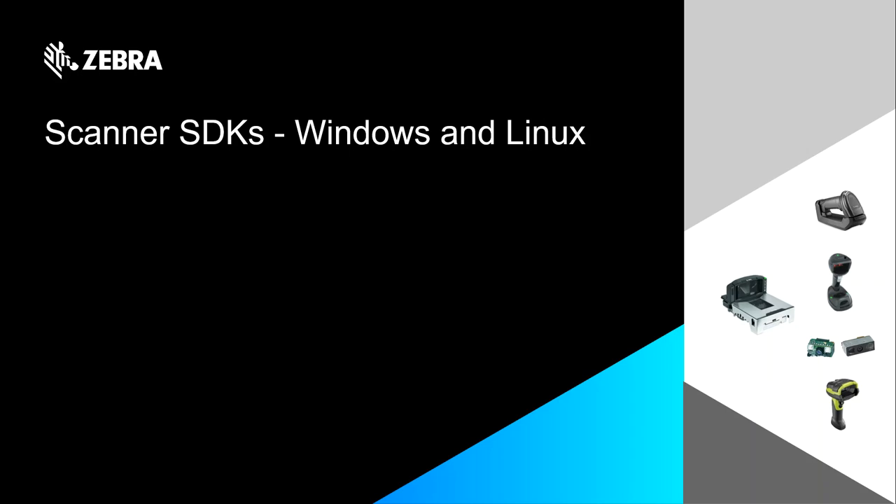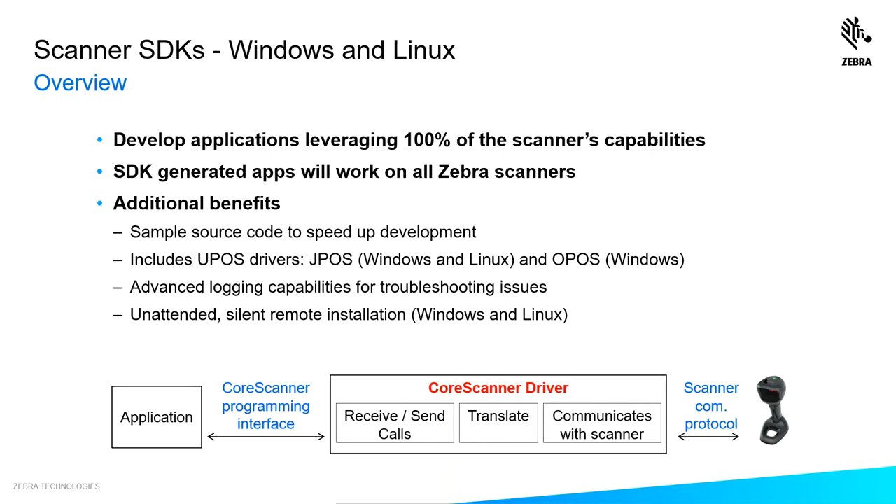You've probably heard about Zebra's award-winning scanning hardware. Now let me tell you about our industry-leading SDKs. These SDKs share a common design philosophy — whatever app you develop will allow you to leverage 100% of the scanner's capabilities. And once you develop an app, it'll work on all Zebra scanners.